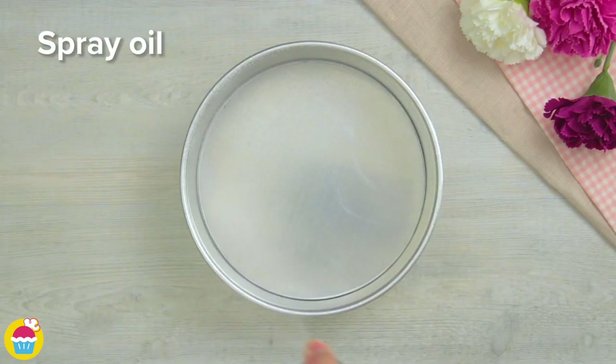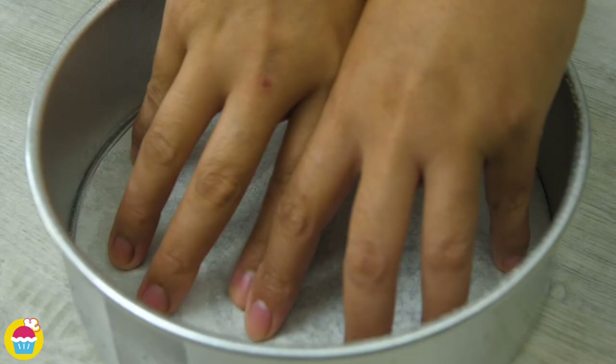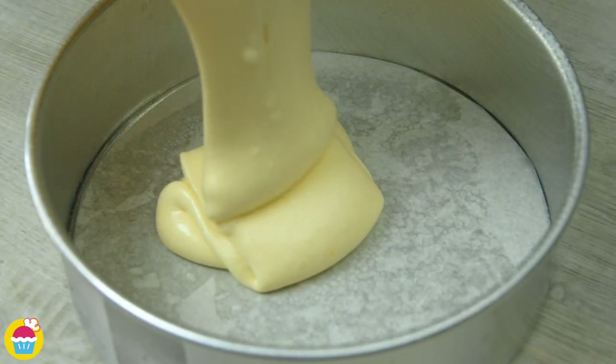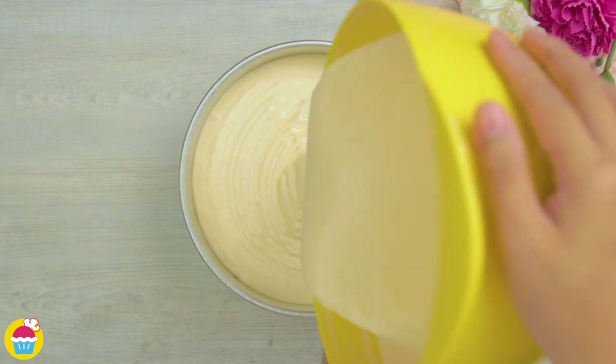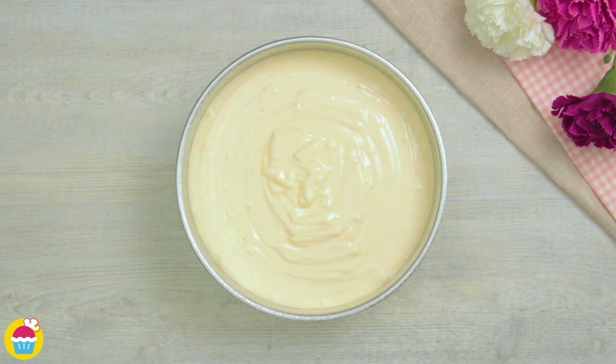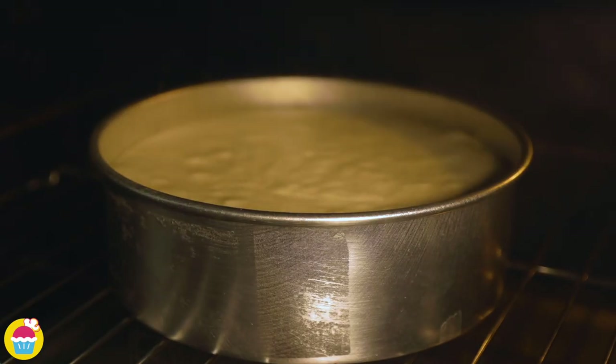When that's all done, we're going to lightly spray some oil into a cake tin and cover it with a little bit of baking paper. Pouring our cake mixture in. That goes in the oven to bake at 180 degrees for 25 minutes.